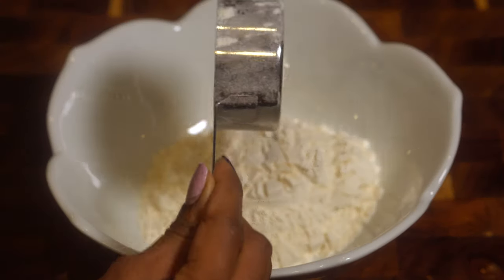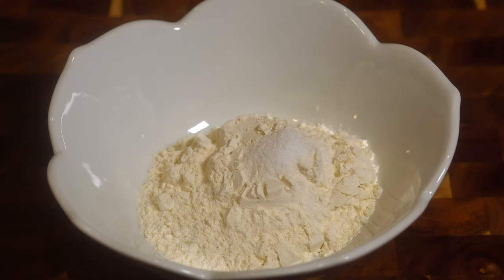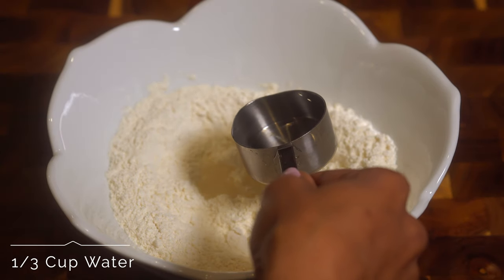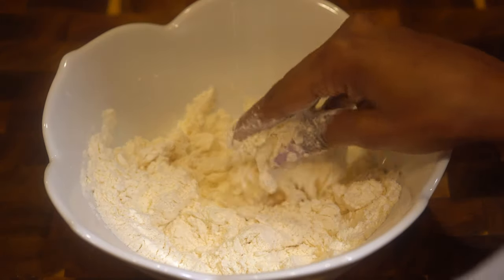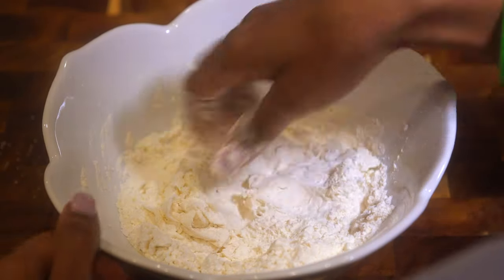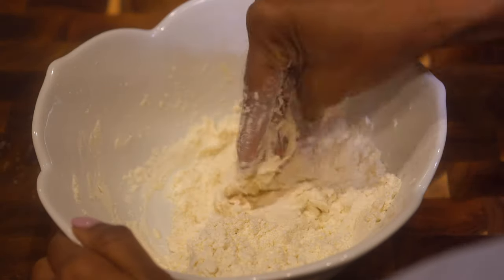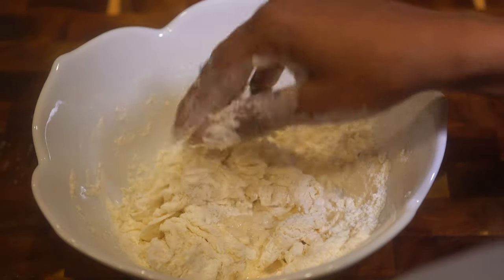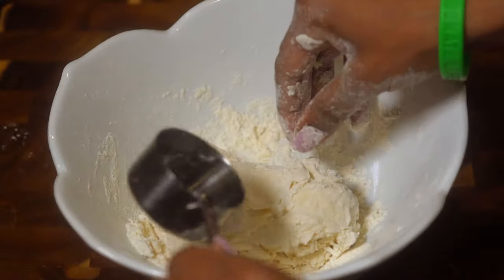Add one cup of flour and a half teaspoon of salt, and stir until well incorporated. Use about one-third cup of water, adding a little bit at a time — you don't want to add too much and mess up the dough. It should form into a stiff dough. This is just the base for our spinners that we're going to add into the stew peas.